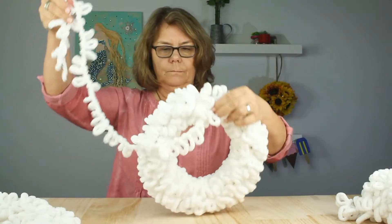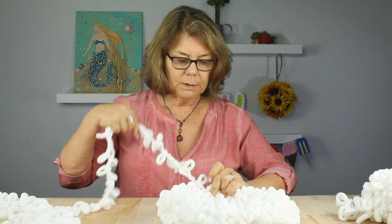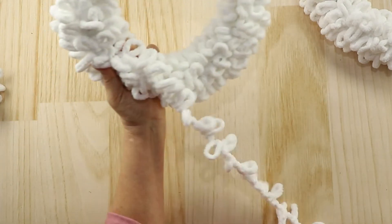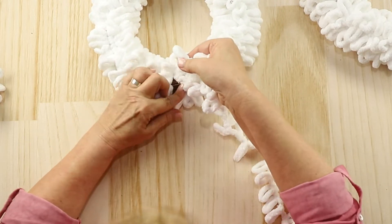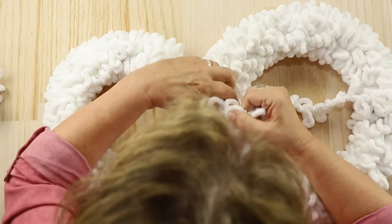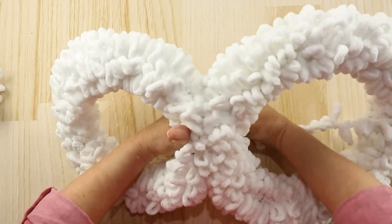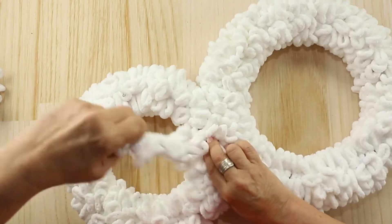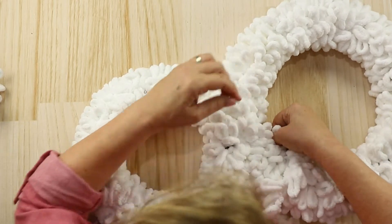At this point we have a bit of a tail left, so now I am going to join the two wreaths together. Of course the smaller one is the head and the larger one is the body. We're just going to bring this yarn down and around and kind of blend it in with the previous wrapped yarn, so you can't really tell — it'll just be a little bit of a ball where we've joined these.